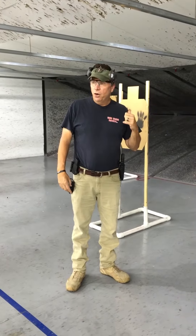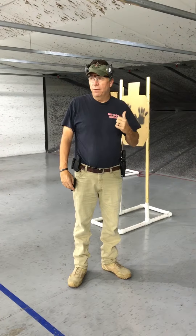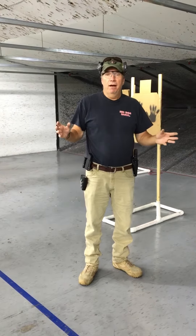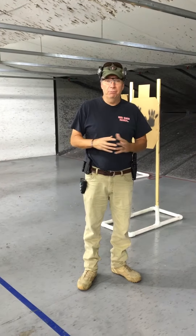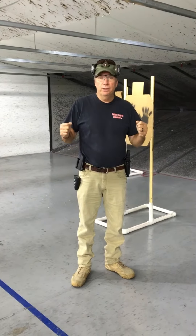We want to shoot a target behind a target. What do you do when your situation and your bad guy is behind something that you can't shoot, like another person, or even, sadly enough, a family member or something like that? Then you don't shoot, right? What if you have to shoot? So that's what I want to work on today.